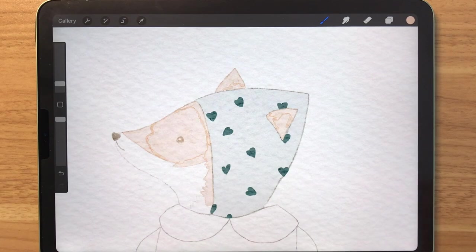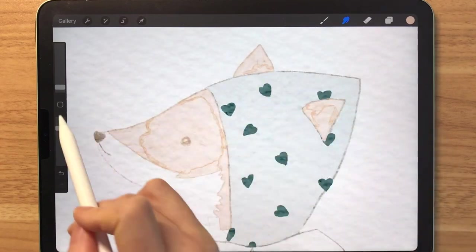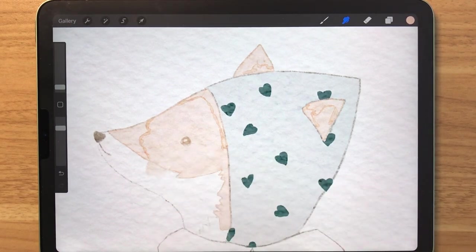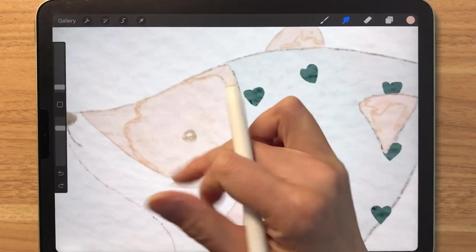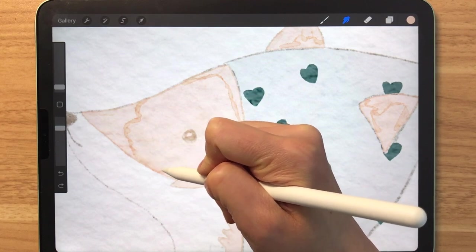Once you've colored everything, we're going to blend the overlaps using the Basic Blender. When you blend, try not to blend like this because we will be losing that hard edge effect that we've just created. So it's best to blend with very small motions and very carefully.